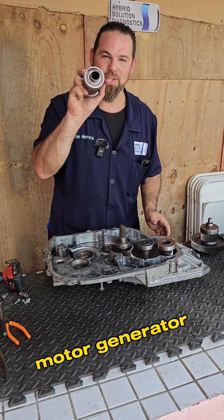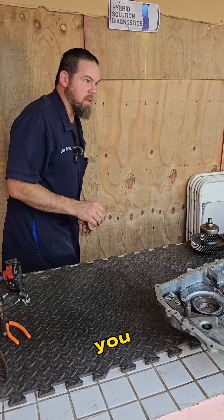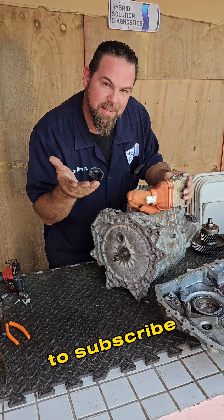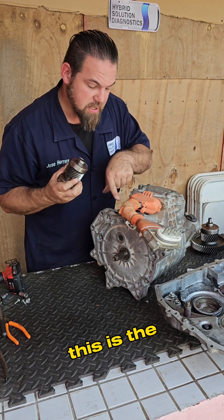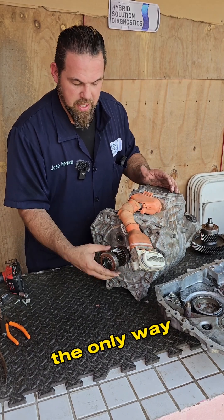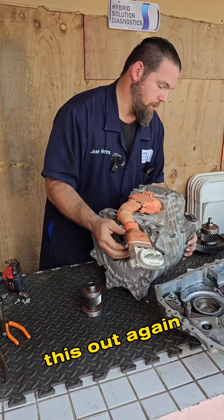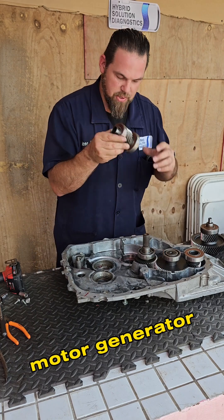Motor generator number two connects via just this little pin. If you want to see this, I have to show you the motor generator itself. Motor generator number two is the one that drives the vehicle — no CVT, nothing. This is what we call direct drive. Nissan e-Power is a direct drive transmission, driven by motor generator number two.